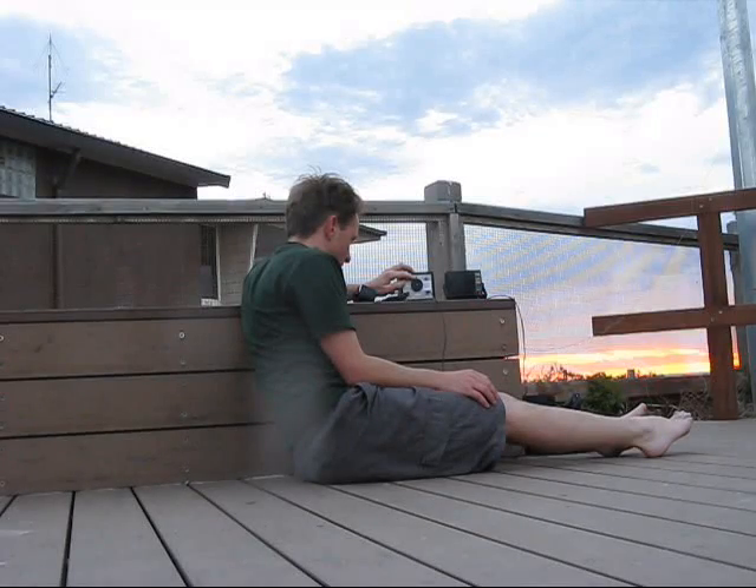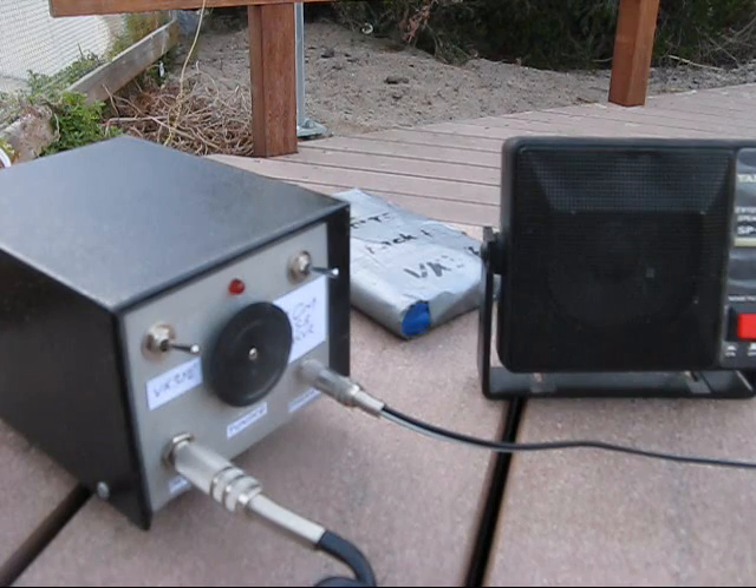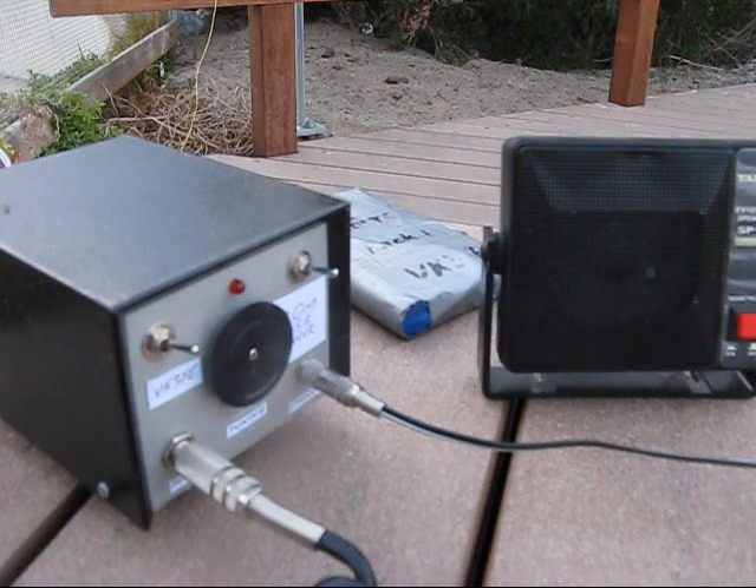Let's get a signal in over. Good signal there. 5 and 9 plus — VK3WJ, VK2, VK3 — a strong received signal demonstrating the audio output from the rig.